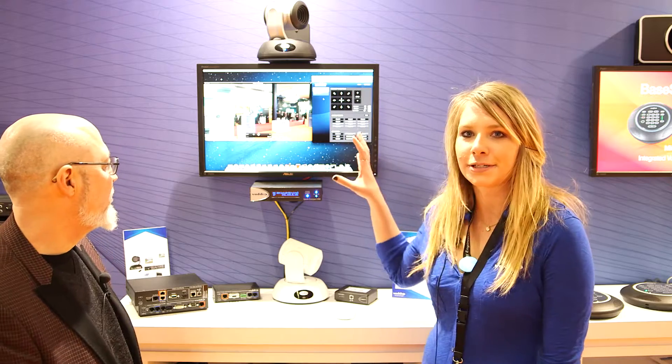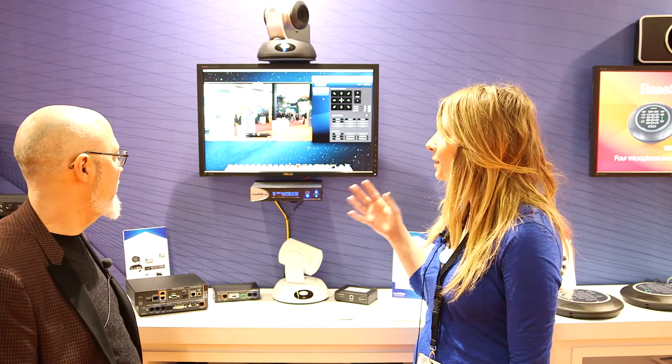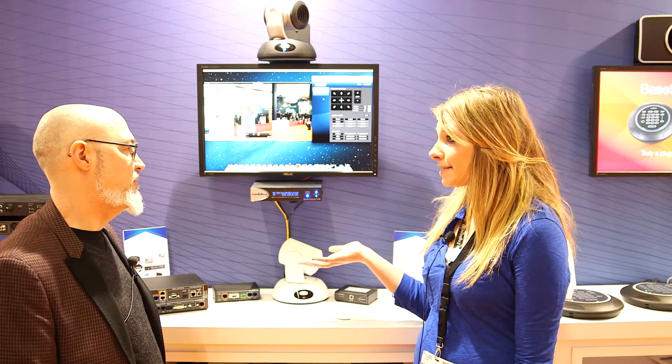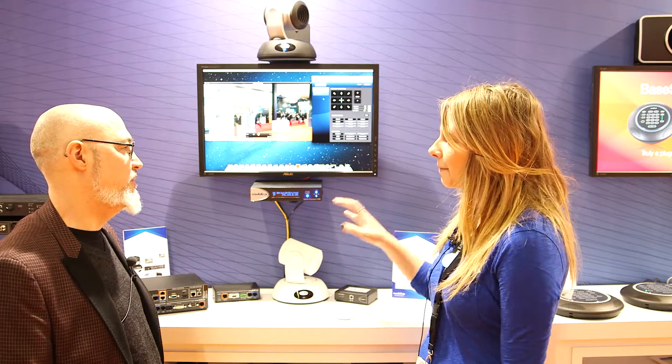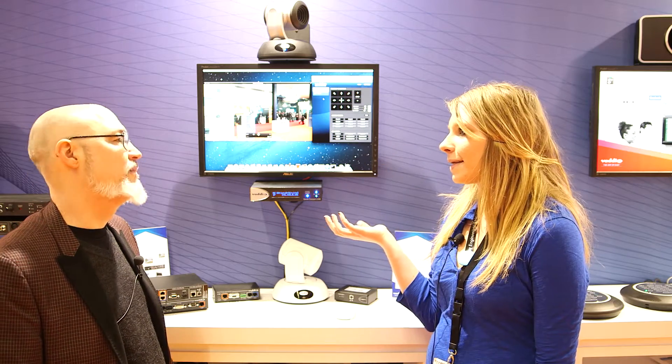You guys have stepped up the game by making it more UC compliant with the Quick Connect feature. So kind of what we're showing here right now, we have it connected to our Quick Connect USB system. What it's allowing you to do is, we have all of our power, video, and control running over Cat5 cabling. What this is allowing us to do is connect via USB into your PC, your iPhone, your tablet — basically whatever you want — to control the camera, as well as an IP address that shows up for you to remotely connect as well.